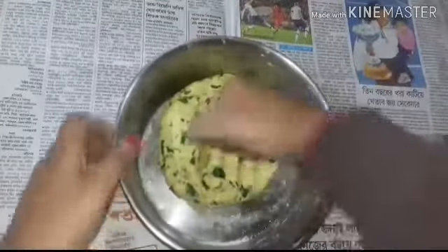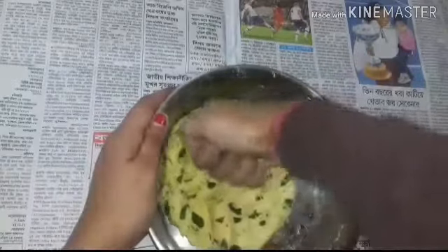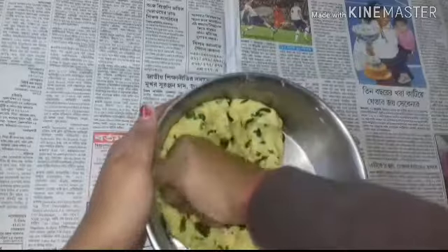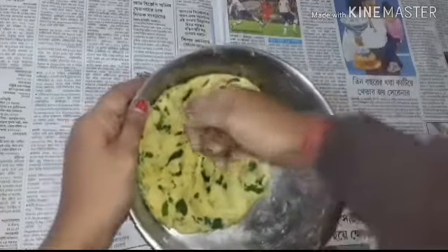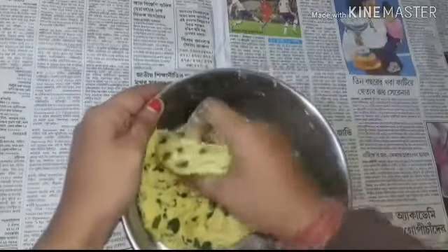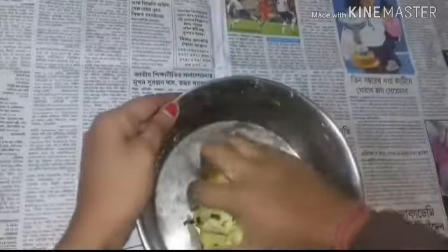See, the dough is very nice and the dough will be used to make the porota. So this dough will be ready.